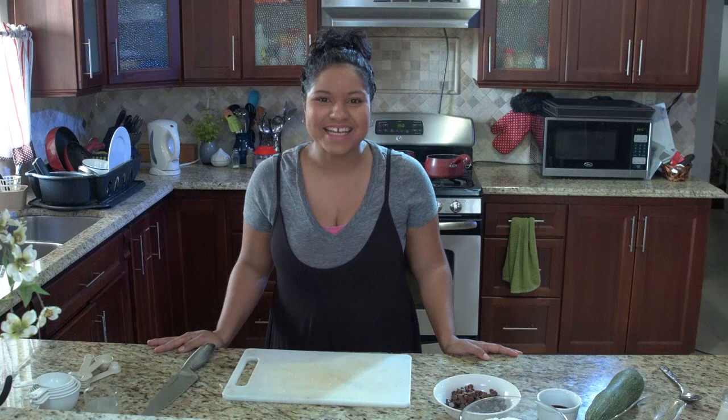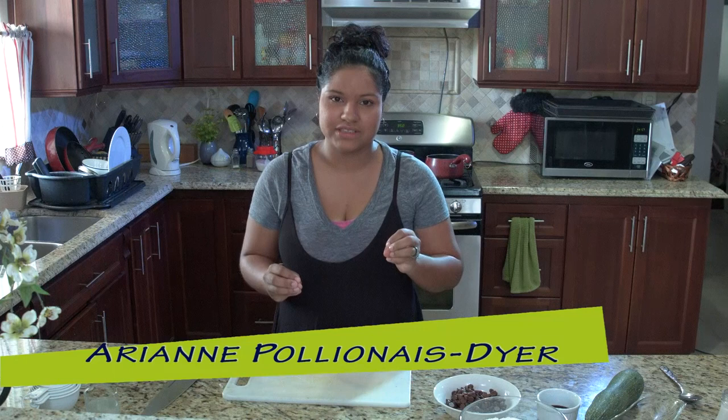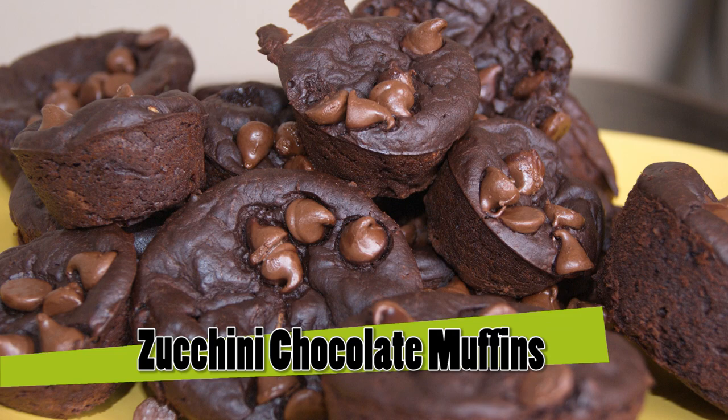Hi guys, Arianne again. So we are doing some chocolate muffins today. I have a whole slew of things lined up for you guys to see, but we're going to do the chocolate muffins first because, you know, I love chocolate — but we have to keep it healthy.